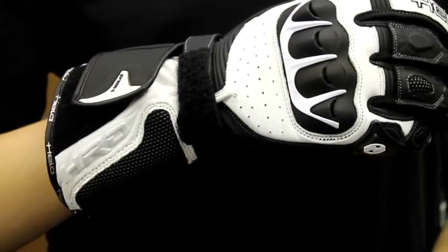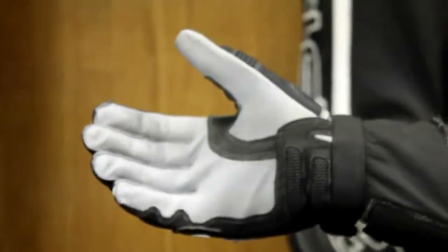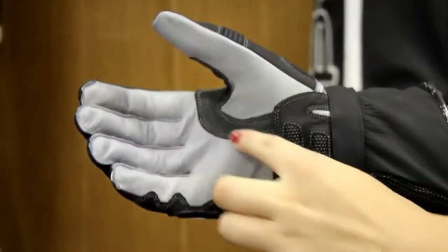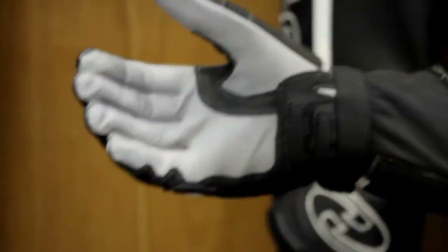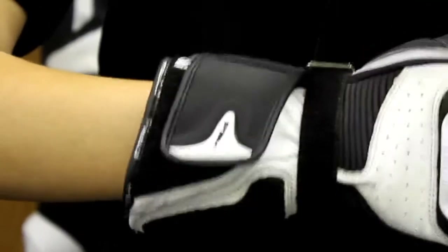If you take a look at the palm, you have a kangaroo palm as well as a super fabric heel and a double layer of leather right by the thumb.